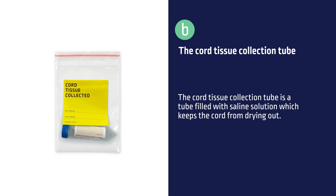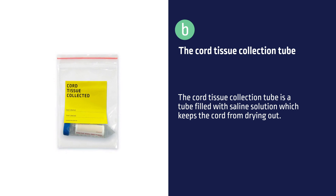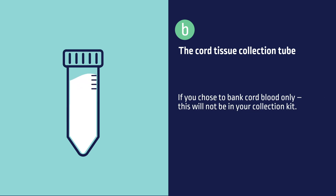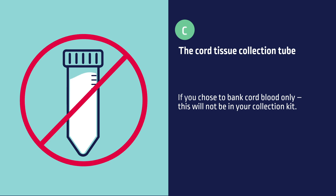The cord tissue collection tube is a tube filled with saline solution which keeps the cord from drying out. Ideally, we need 10–15cm of umbilical cord to be placed in this tube. If you chose to bank cord blood only, this will not be in your collection kit.